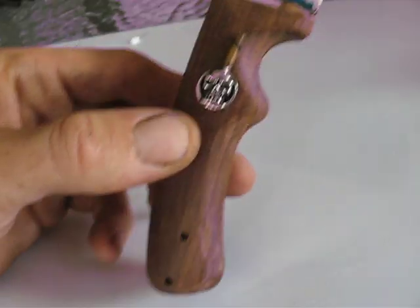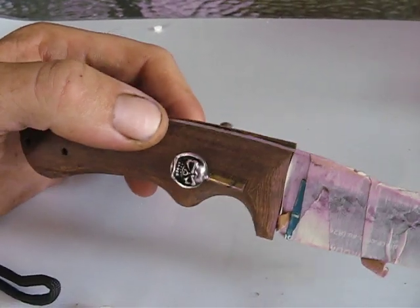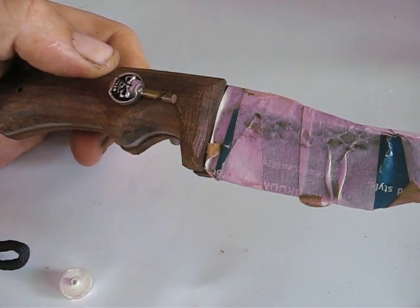Thanks for watching this video. This is from Chris Black Designs, and this is one of my first knives that I'm doing. Thank you for watching.